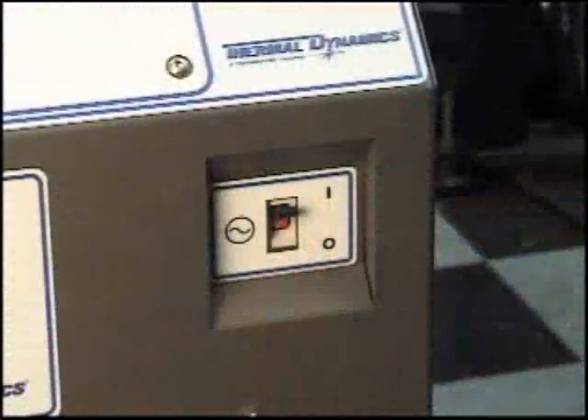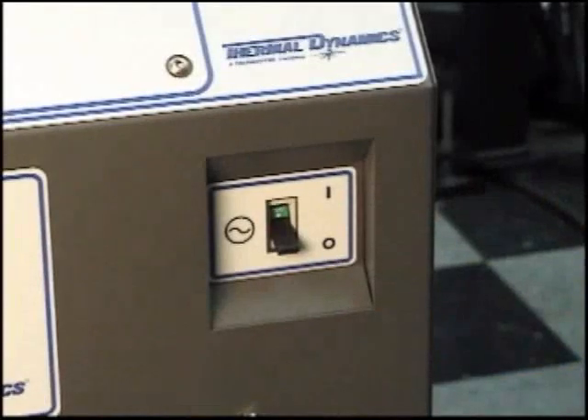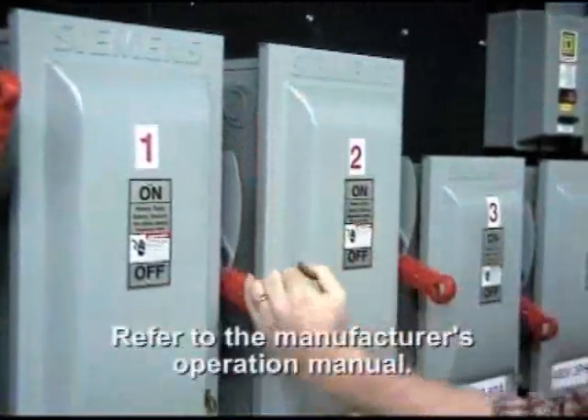Before removing the consumable cartridge from the torch body, the system must be disabled to prevent coolant from flowing through the system. Refer to the original equipment manufacturer's operating manual for this procedure.